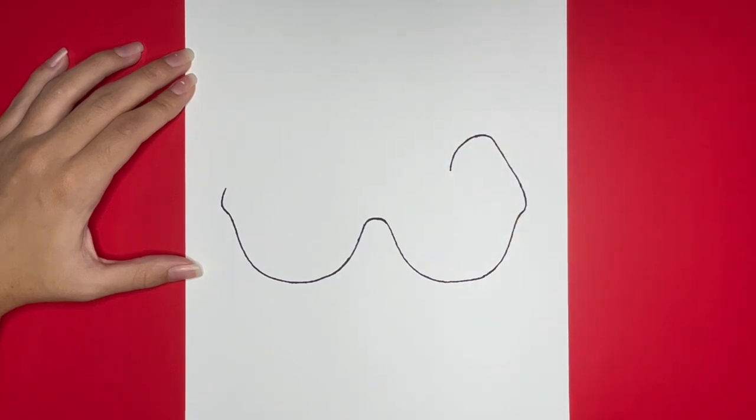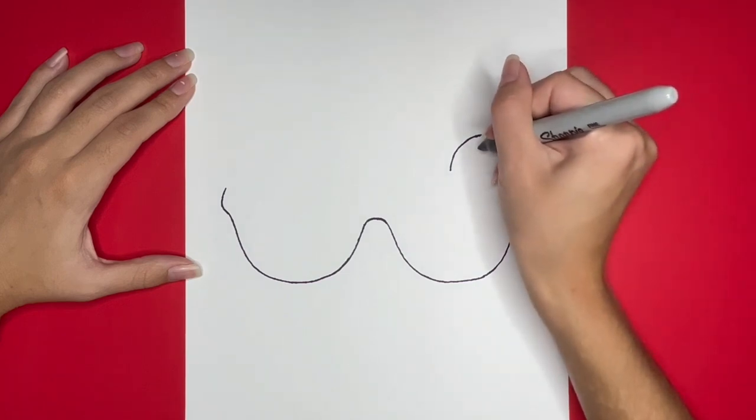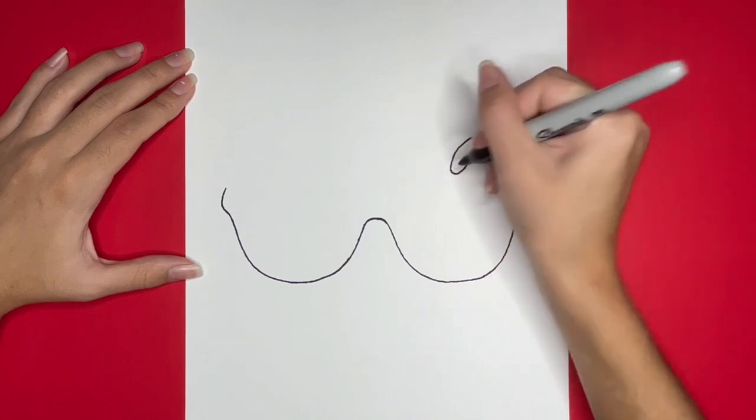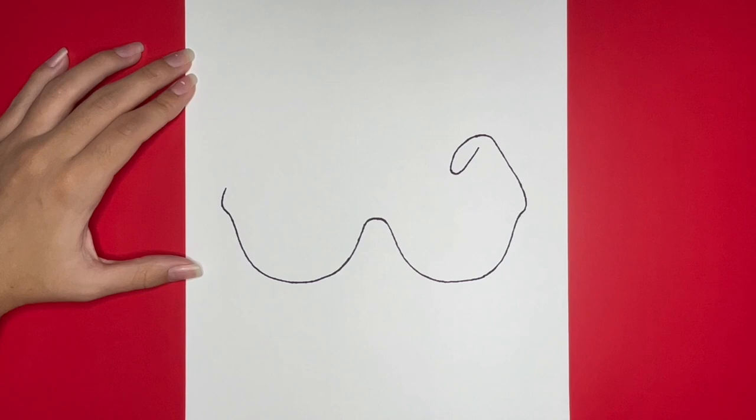Then from where we left off, we are going to draw a small curved line that then goes upwards. Then we are going to draw a diagonal line going down and to the right.